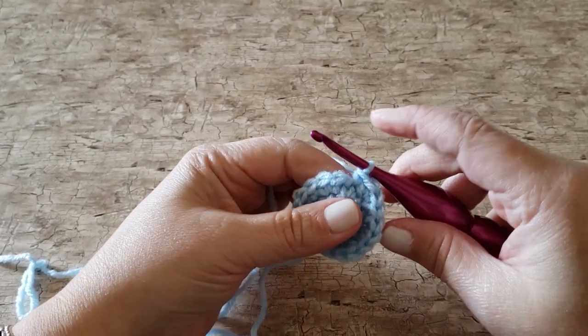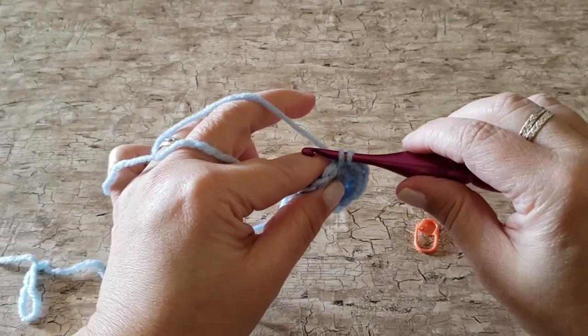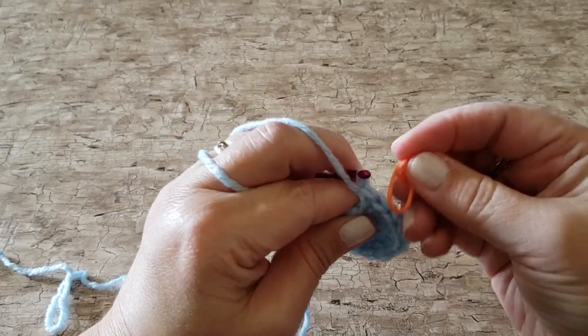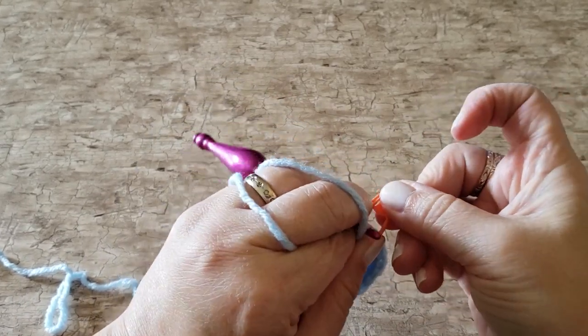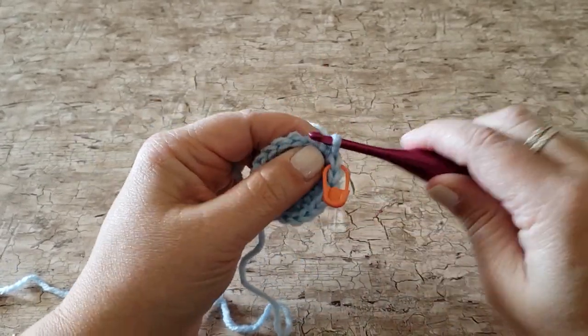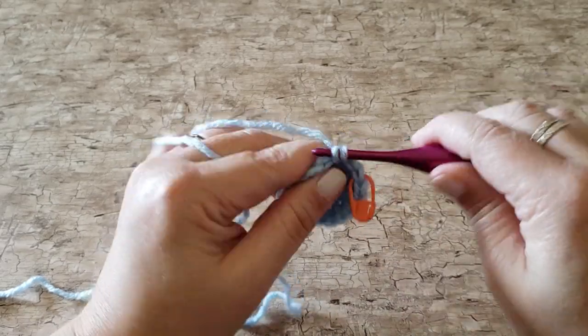For rounds 4, 5, and 6 we're working 1 single crochet stitch in every stitch around. At the end of rounds 4, 5, and 6 you will have 18 single crochet stitches.